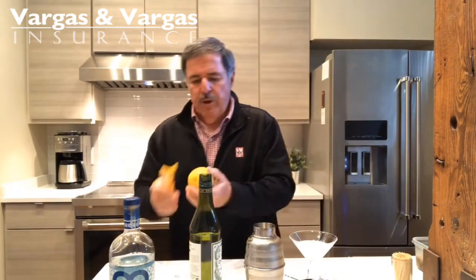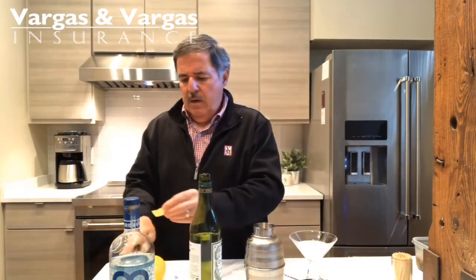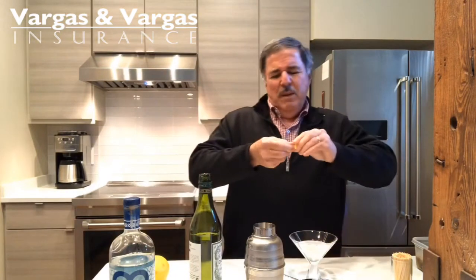I have my little peeler here. I wash the lemon, just kind of peel a little bit of that, and twist it up a little bit. It didn't twist too well, but you know what I mean.